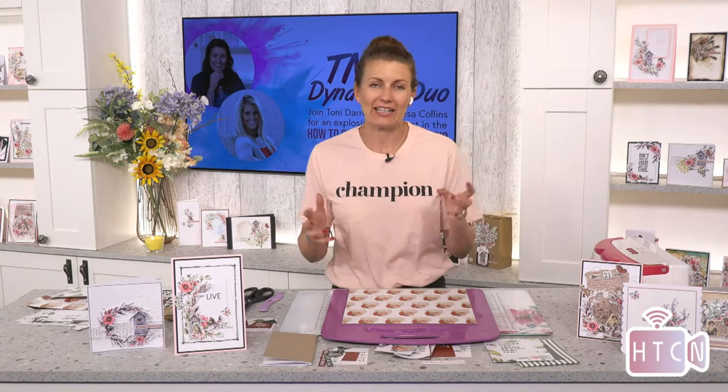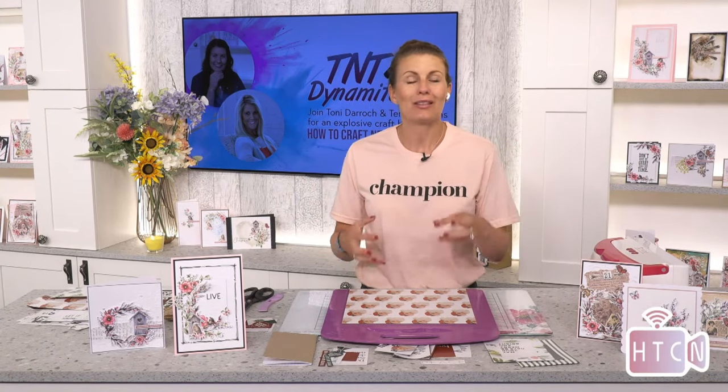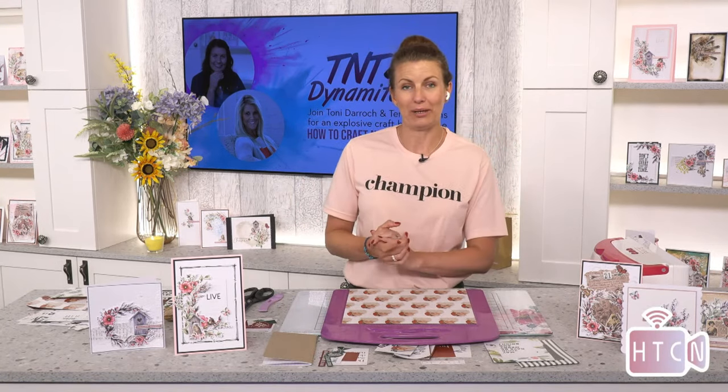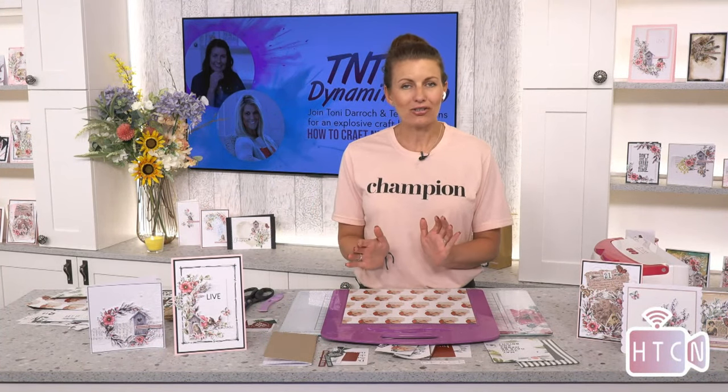She's been working on a little mini project that you're all going to love. She's just been showing me it before we went live — I was like, oh that's amazing, so adorable and so easy. So if you watched our last show with Teresa, you'll know that we do a little project with a 12 by 12 sheet of paper.